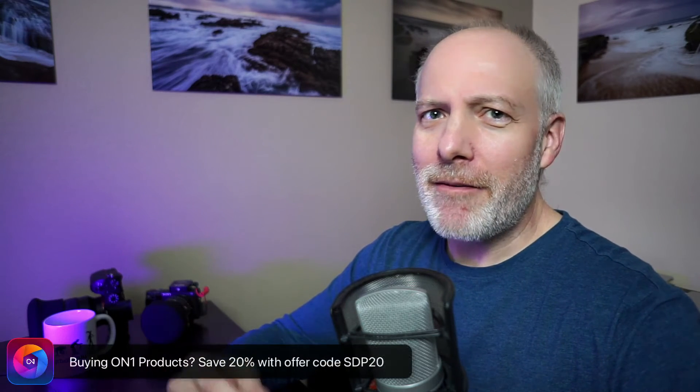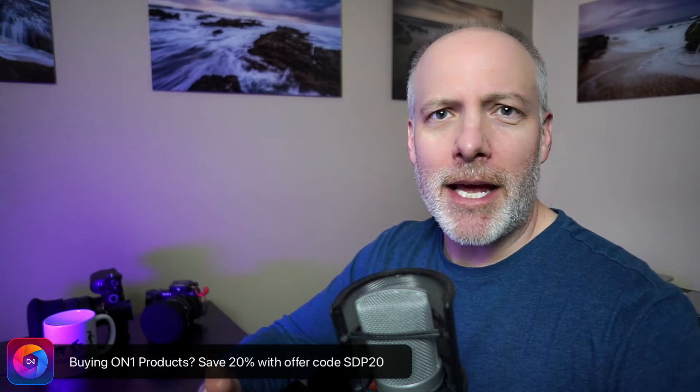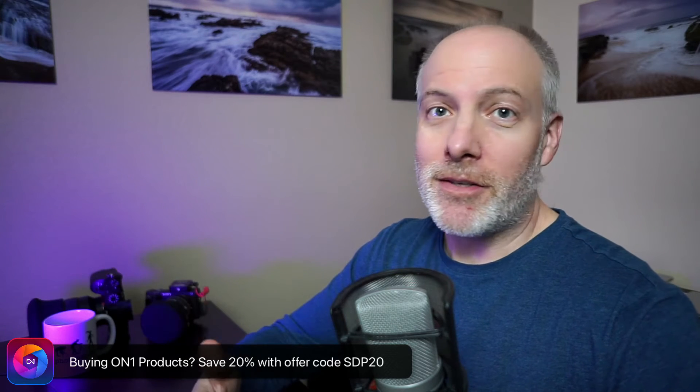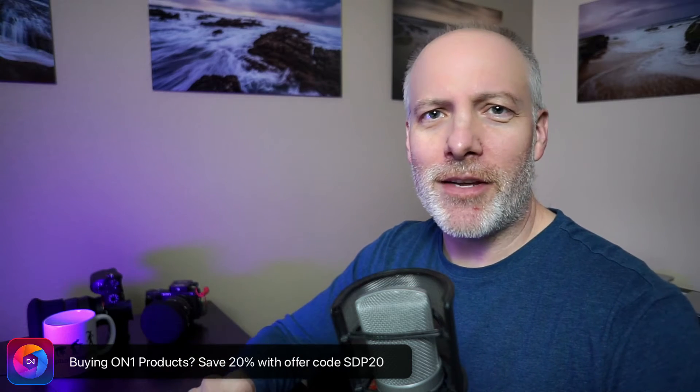If you like videos like this, hit the subscribe button and let me know that this kind of content is what you're after. And if you're thinking about adding On One Photo Raw, one of the plugins, or maybe upgrading your software to the latest version, check the show notes for an offer code. It'll save you some money, gives me some support to do more videos like this. Won't cost you anything extra.